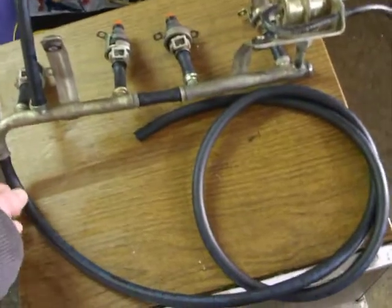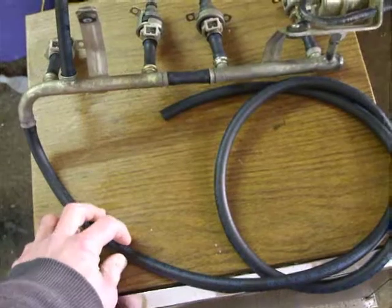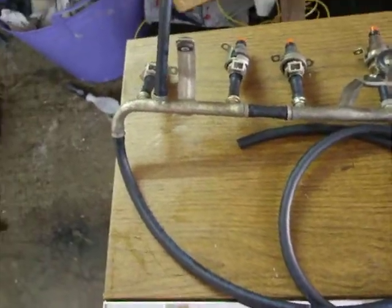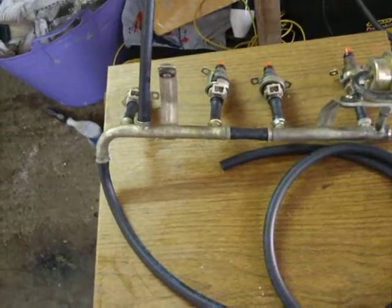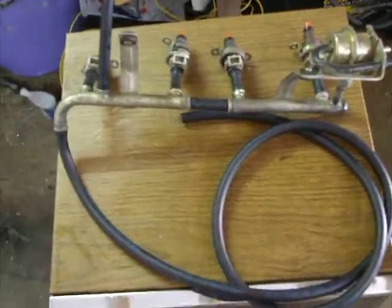Now the normal hose here would have had a fitting on the end, which then went off to a solid pipe. But I'm not going to do that, because I'm going to be fitting a pump in a non-original place, and then another filter. So I'm going to leave it as extra long at the moment.